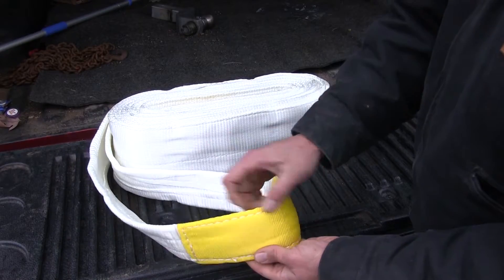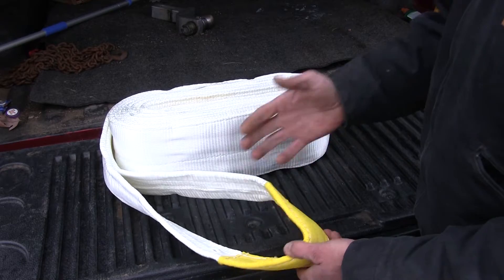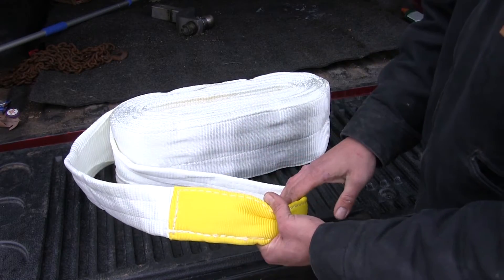The nylon reinforced ends are going to prevent wear on our pull area here from any kind of abrasions or damage. It's going to give us a real nice long lasting strap, also a very easy connection to whatever we need to tow.